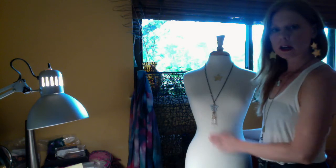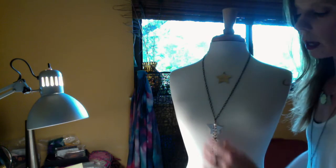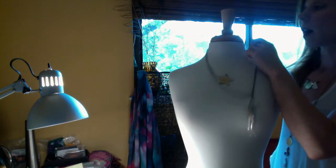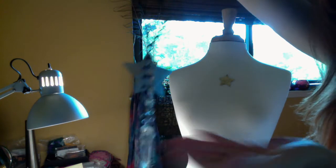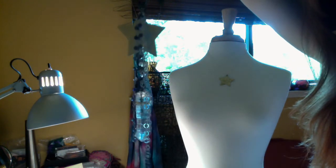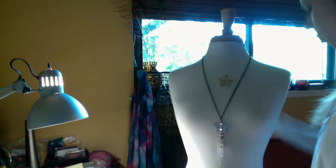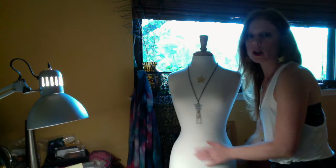This is the Shooting Star necklace that I previewed yesterday, and the Single Star necklace — let me bring it a little closer for you. This is also a great layering piece. You can see that it has a nice big crystal dagger, a sterling silver star, and lots of chain for just a little extra texture, but quite simple and great for just about any occasion — day or night, dress up or dress down.